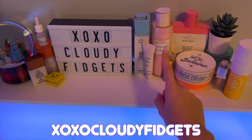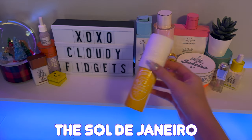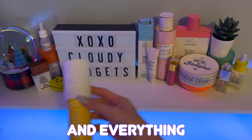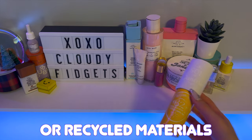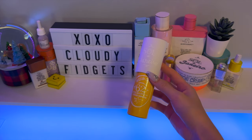Hey everyone, it's your xoxo cloudy fidgets and today let's go through how I made this cardboard DIY inspired by the Soldagenero spray. If you're new to my channel, I'm xoxo cloudy fidgets and everything in the background are all handmade by me using cardboard with recycled materials, and I do have tutorials posted on my channel.